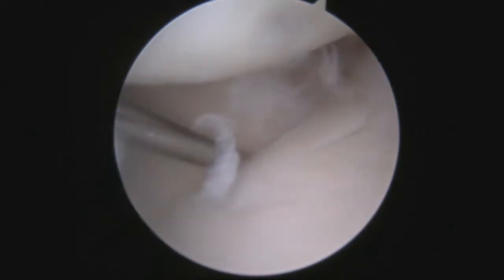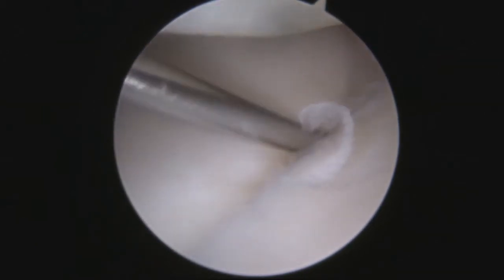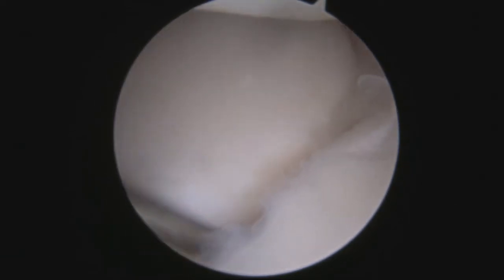Now we're in the mid-carpal joint — this is a different part of the wrist. You can see I get the probe in between the scaphoid and the lunate. The ligament was lax earlier, and you can see these two bones are moving separately. It shouldn't be like that; they should be fairly tightly co-apted. You shouldn't be able to put a probe in there and spin it like I'm able to do now. This is grade three instability. You can see I'm pulling the lunate away from the scaphoid.